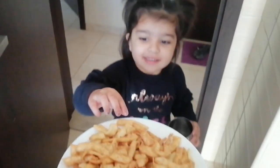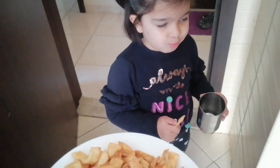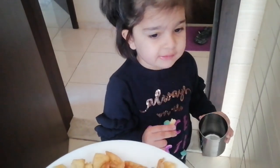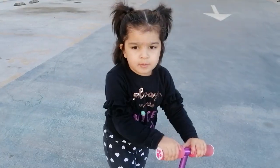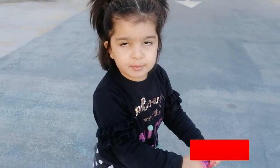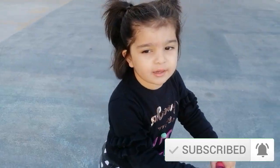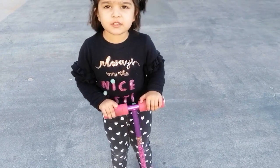Do you want to taste? Are you happy? How is it? Do you like it? We just came out for a walk. Thank you so much for watching — please subscribe and press the like button. I'll make more videos for you.